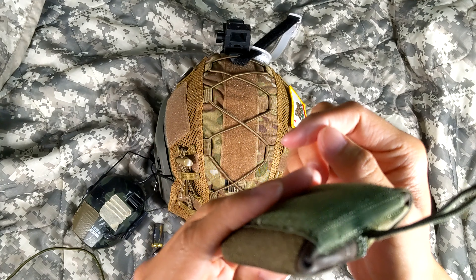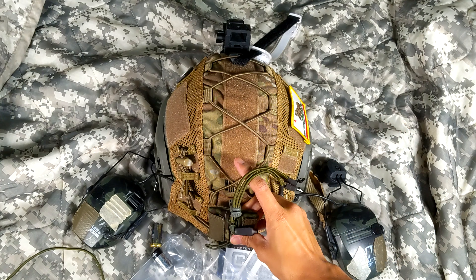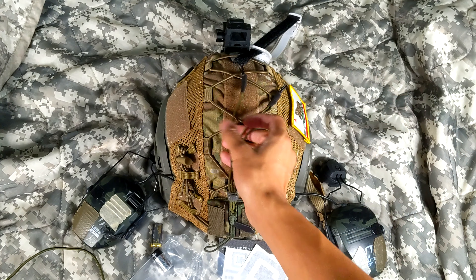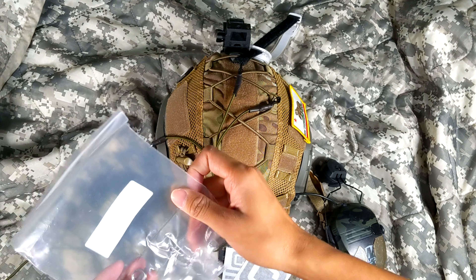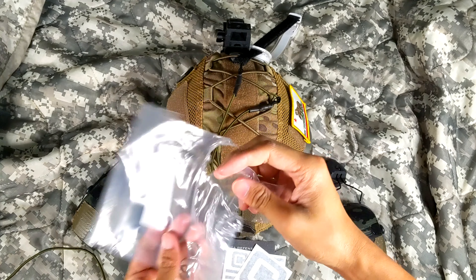Open up the zipper — there should be four of these little things. They're all up in there. There are three. There's a version that comes with four — the four-lead version. I got the Multicam Tropic three-lead.